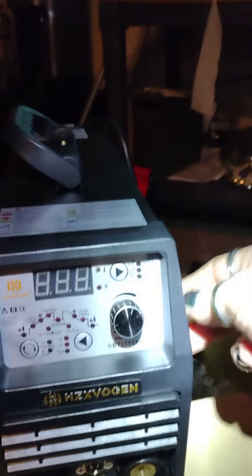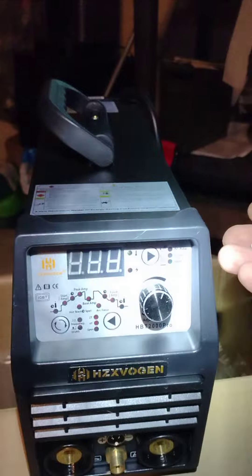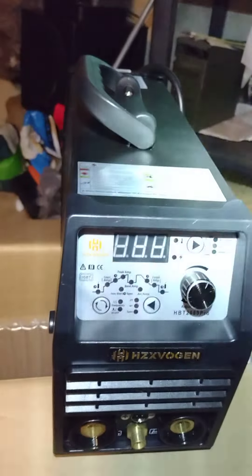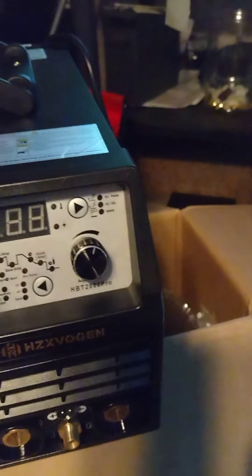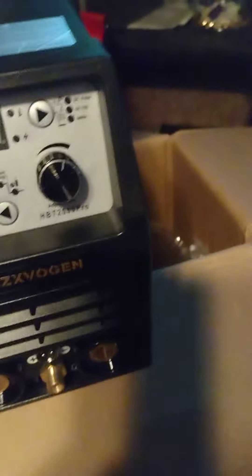This is a hell of a little welder. If you go to Harbor Tool and Freight, you're not going to find this unit — you're going to find three little units and then the big money ones for a thousand bucks. For what this is and for the little money I just paid, you can't beat it, you cannot beat it.